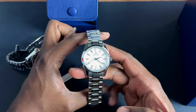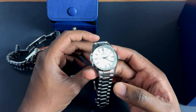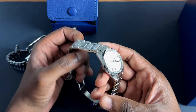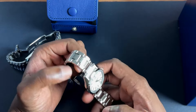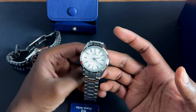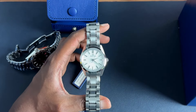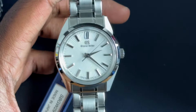This is the Grand Seiko SBGW 297. Quick spec rundown: 18mm lugs, 36.5mm 44GS style case. I can't quite remember how thick it is — I think it's about 11, maybe 12mm thick. I'm looking forward to sizing this, putting it on my wrist, and really making a few more memories with it.